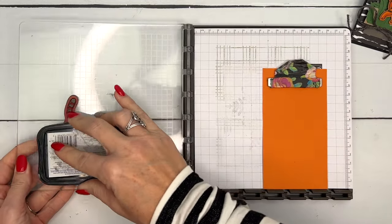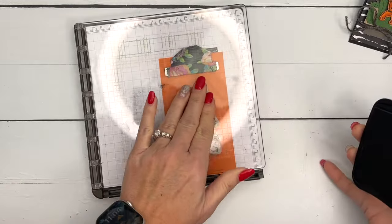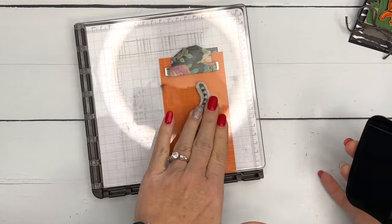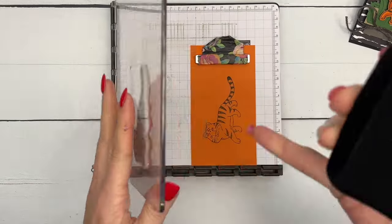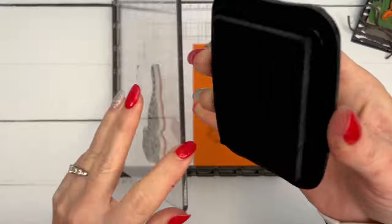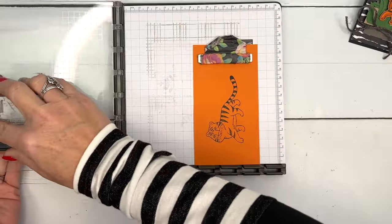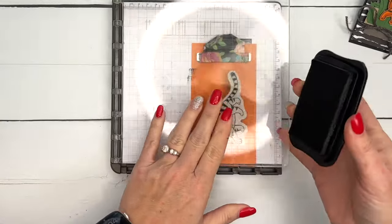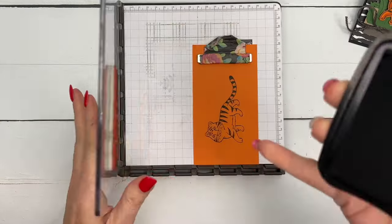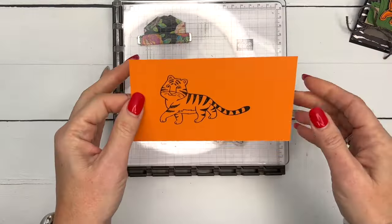I've got him on my Stamparatus and I'm going to ink him in Memento Black. You could use Stays On, which gives a deeper richer black on colored cardstock, but I'm going to add color with Stampin' Blends and those two don't mix well together — that's why I'm choosing Memento. I stamped him three times to get him nice and dark.